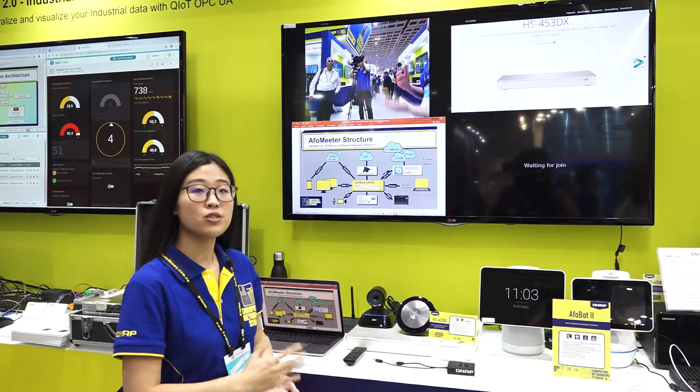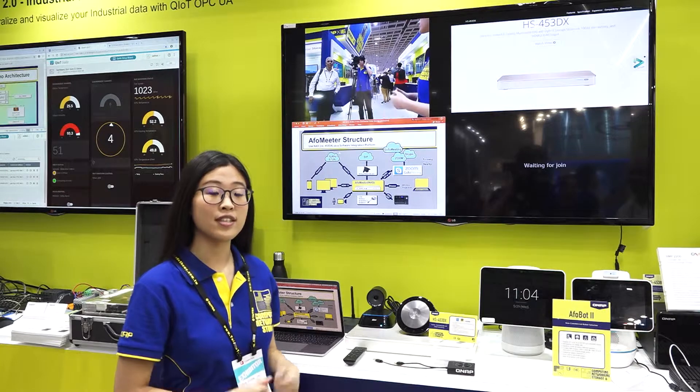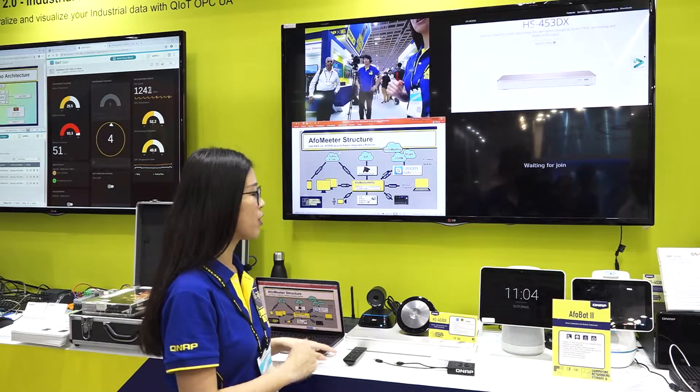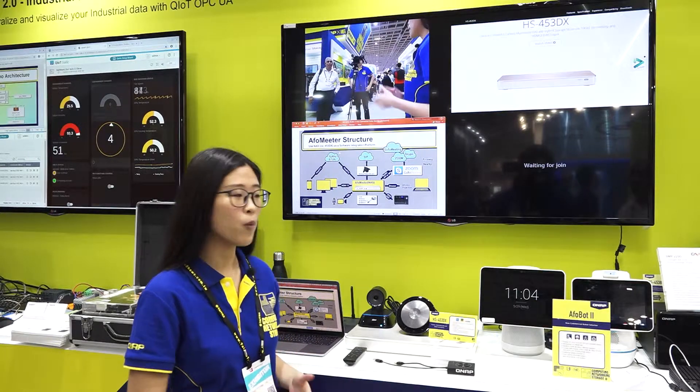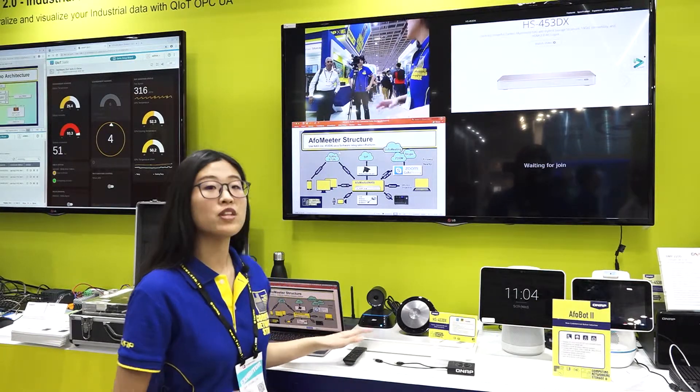In the past, when we were trying to do projection, you always had to connect the HDMI cable to your computer. But now, more and more PCs are removing the HDMI port. With AppleMeter, we can solve this problem.